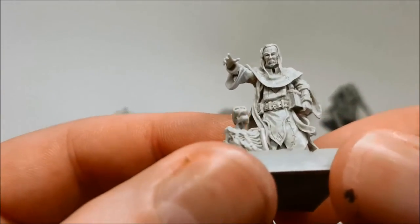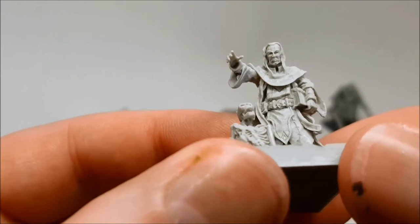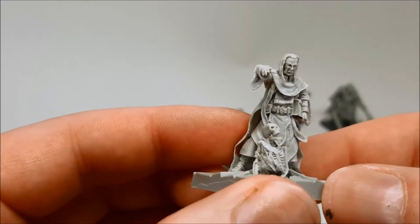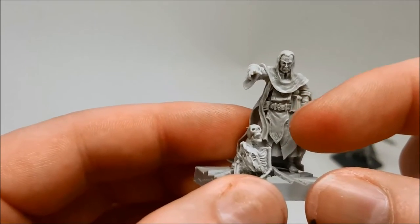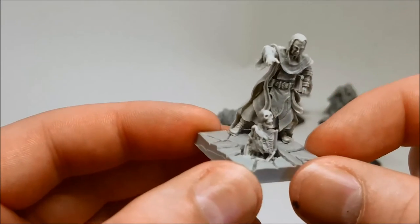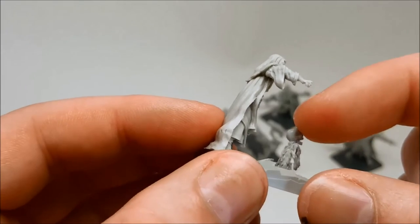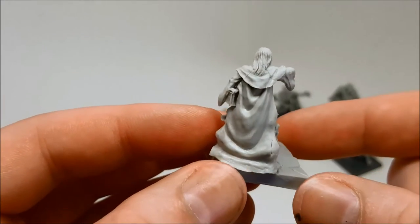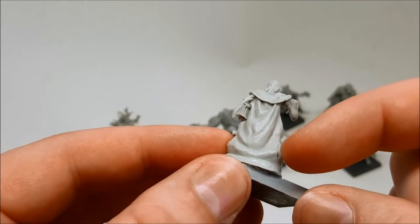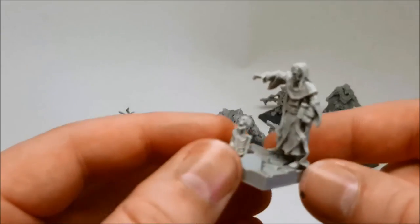Some very nice detail here, especially on the face — it's cast perfectly. He's holding a book and has a really nice looking belt, with some sort of woven detail into his cloak. The skeleton looks cool with some tatted clothing and good crisp clean detail. There's a little bit of a mold line to clean up but not too much, and the hair looks pretty nice. I've got a little bit of filling work to do on the cloak but I'll just do that with some Vallejo plastic putty and it will look really good after that.